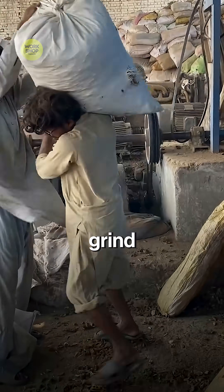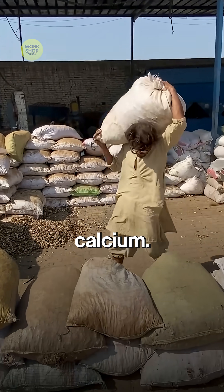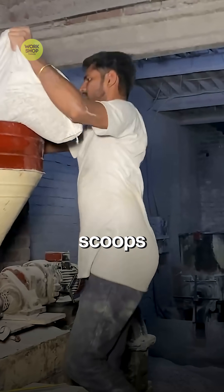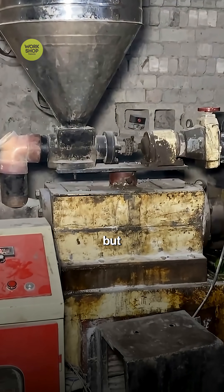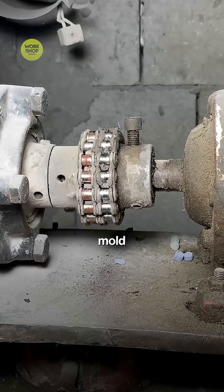Crushers snap them into chips. Fast grinders spin the chips into smooth bone powder, softer than flour. The powder is full of calcium. Mix one scoop of bone powder with nine scoops of melted plastic — the mix looks like cookie dough, but acts like super glue.